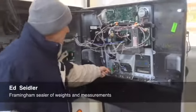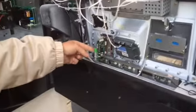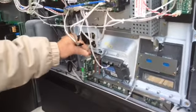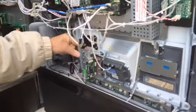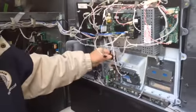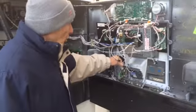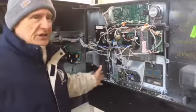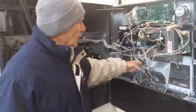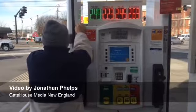Here's the card reader when you put your credit card in. Here's where they would attach the skimmer at this connection here. It would be a different style of wire and color. So once we look, we can tell right off the bat it's not the original. Here's the card reader.